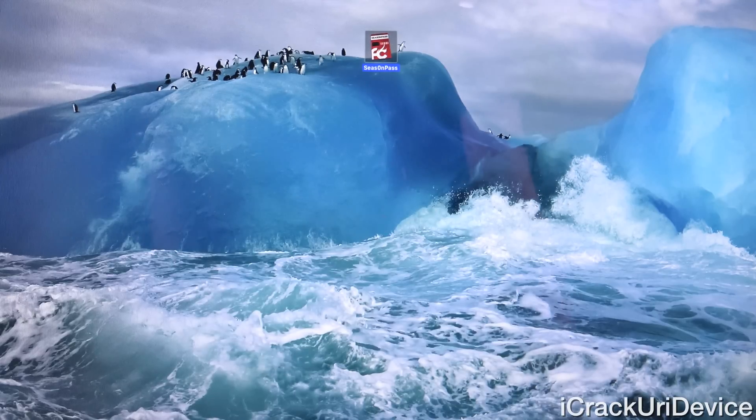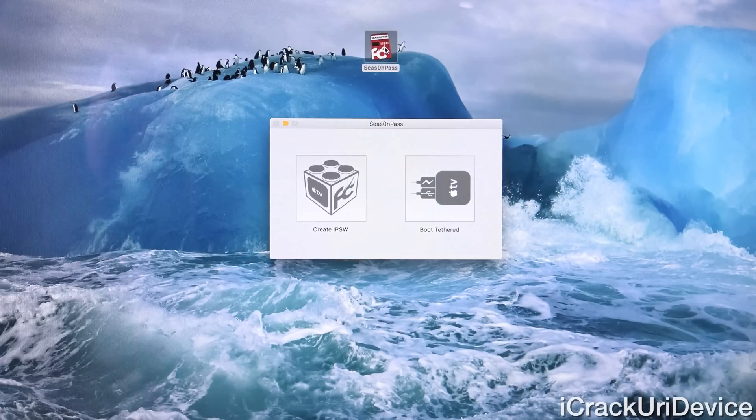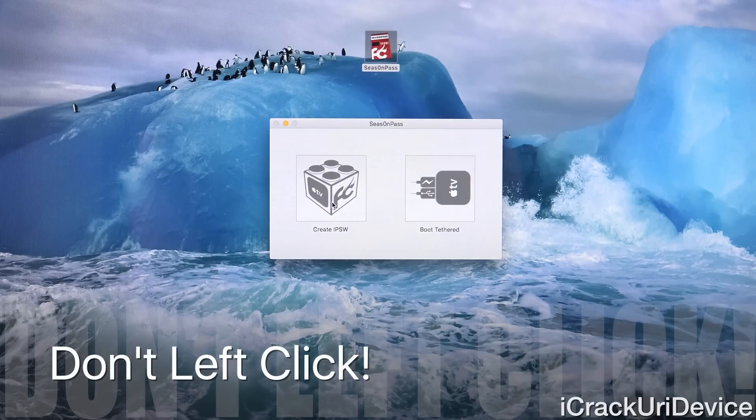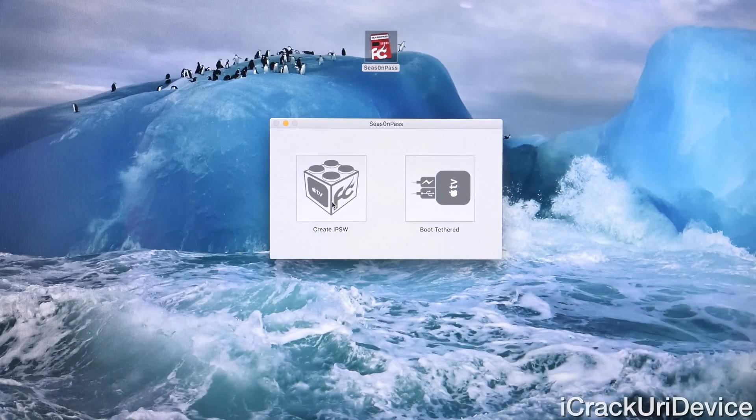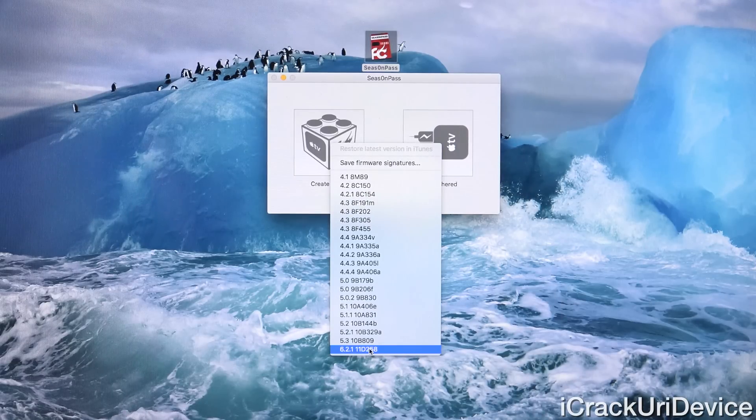Let's go ahead and close out of System Preferences and launch up Season Pass. The first time you open it, it may ask you to input your administrative password — that's just so it can go out to Apple servers, download the corresponding IPSW for your device, make modifications to it, and then restore to it. There's definitely nothing malicious going on; Firecore is a trusted source. Inside Season Pass, we have two options: Create IPSW and Boot Tethered. We need to focus on Create IPSW first. If you were to just regularly click on it, it would download firmware 5.3, because that's the latest supported by the untethered portion of Season Pass. But because we want the latest firmware, we actually have to right-click on Create IPSW and select 6.2.1 from the bottom of the menu.